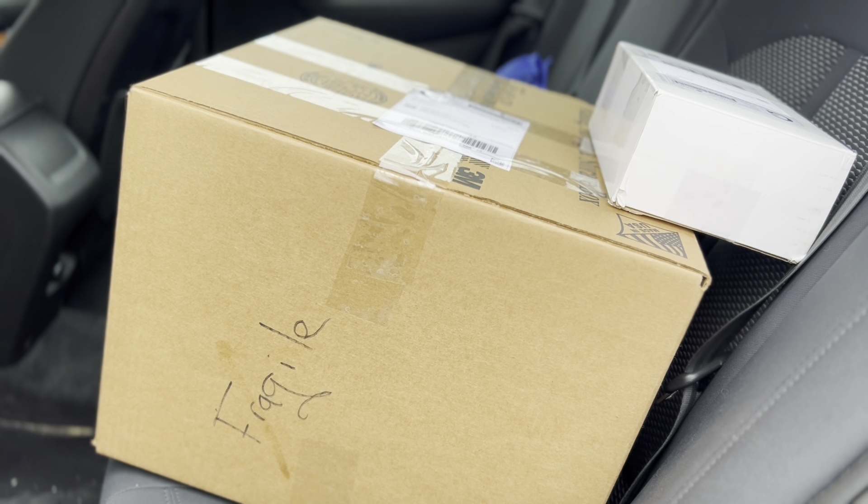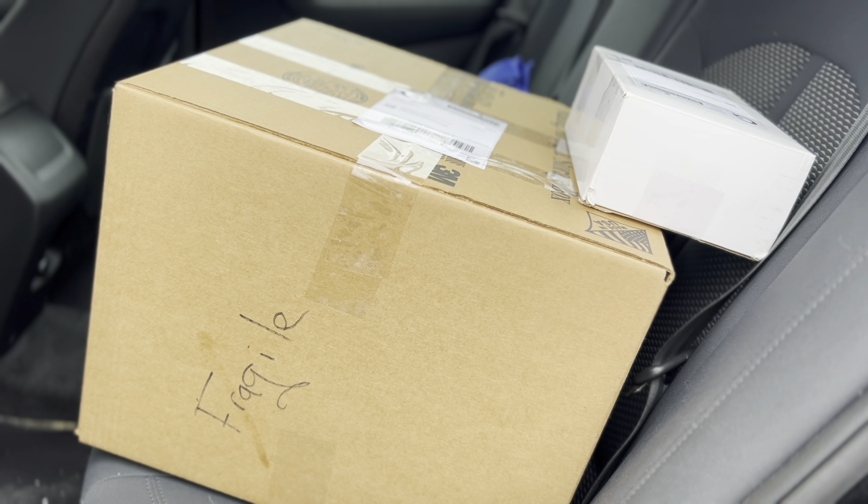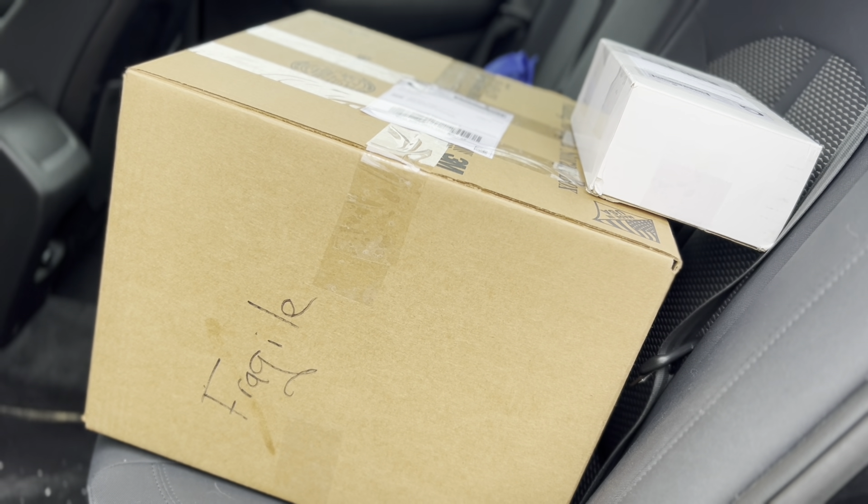So our first stop is the post office. We're going to see if I can get this 20 pounds of solid dish soap inside successfully.